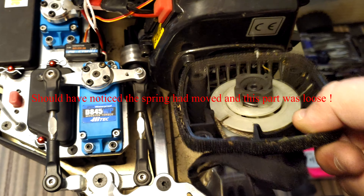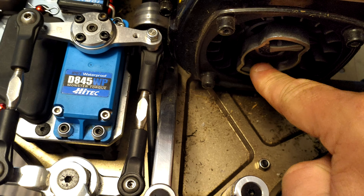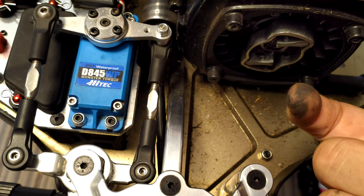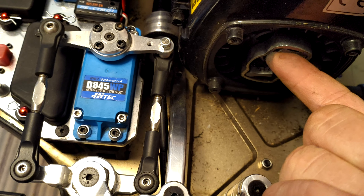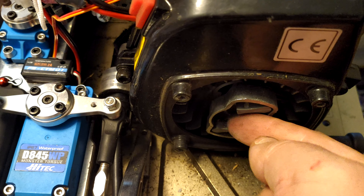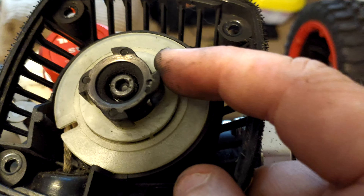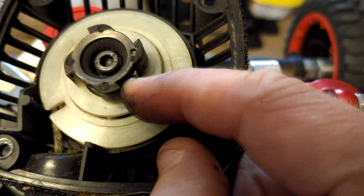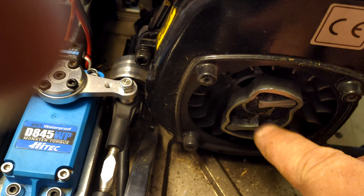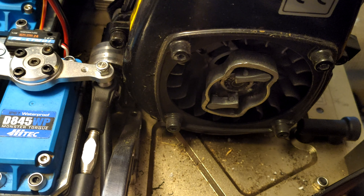Once that's off you can remove and inspect the part. As long as there's no damage on any of these — which they all look fine — we can move on to checking the pawls. It's usually them that get stuck because they get filled with aluminium dust and debris. They get stuck out and when you pull the pull start they're not flicking in to engage. They also break off if you're a bit ham-fisted with the pull start. So we need to clean all this up.